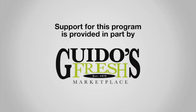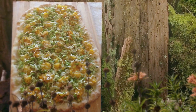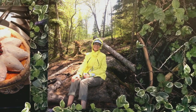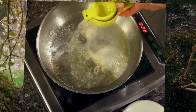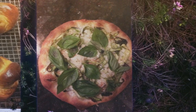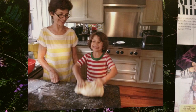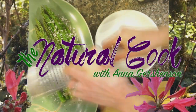Support for this program is provided in part by Guido's Fresh Marketplace. Welcome to The Natural Cook. I'm Anna Goschensen.